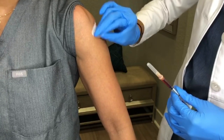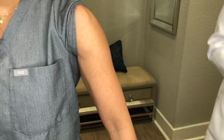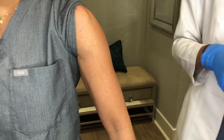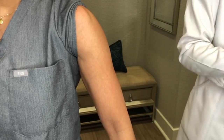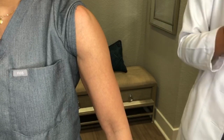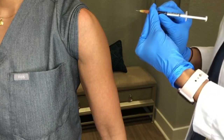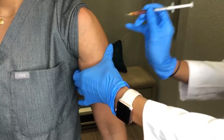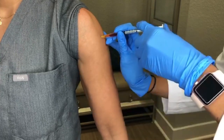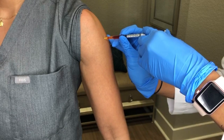When you're ready, clean the area with an alcohol pad. Allowing the alcohol to dry first will reduce any burning sensation. Remove the cap from the syringe and make sure the needle is beveled side up. Keep the syringe at a 90 degree angle from the injection site and use a dart-like motion to swiftly inject yourself to reduce any discomfort.